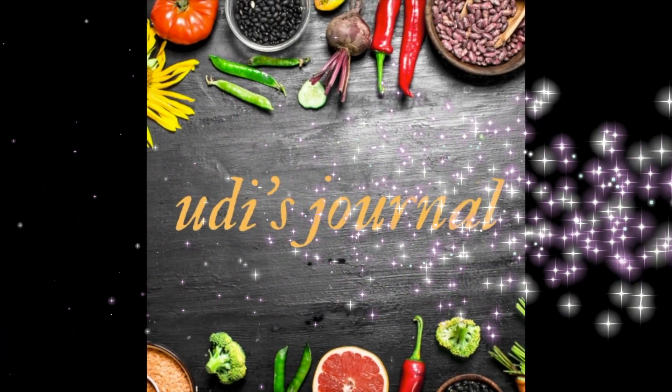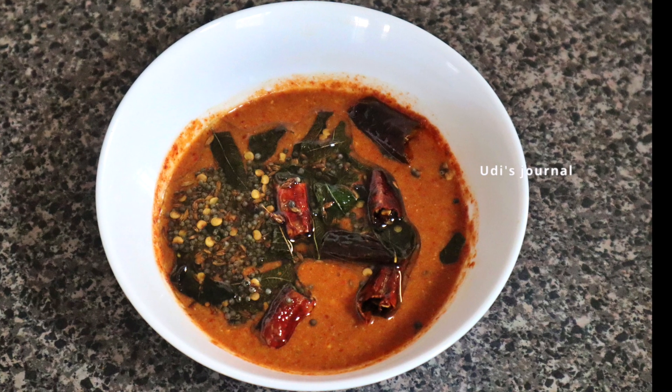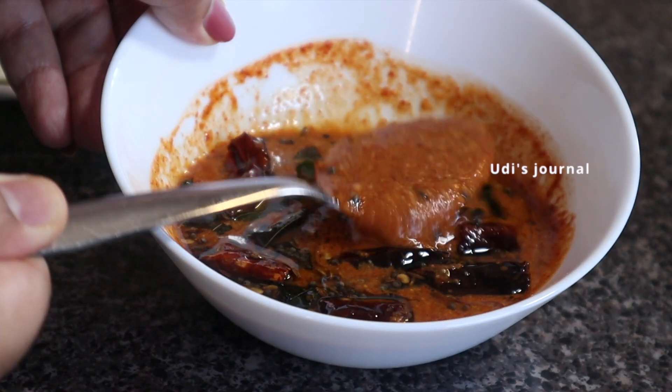Hello Friends! Welcome to Udi's Journal! This is a good recipe for today. If you want to use vitamin C, you can make this recipe in just 5 minutes.